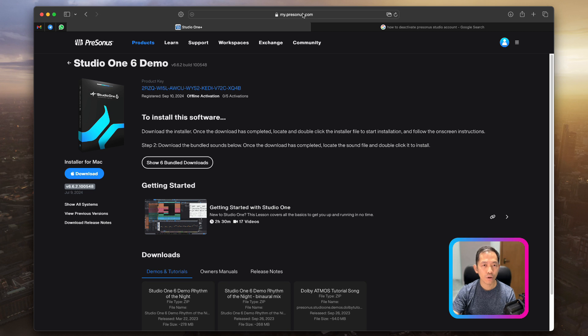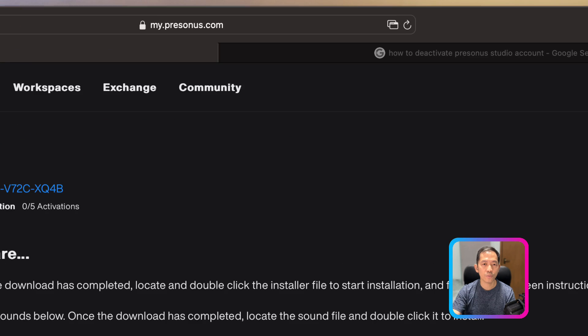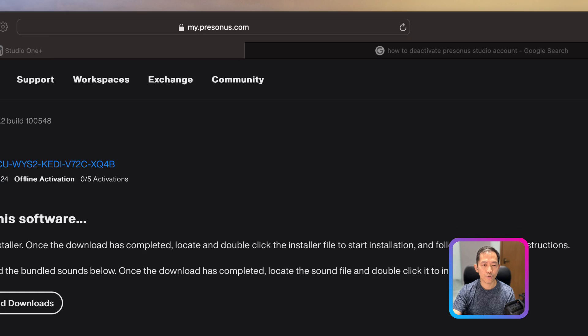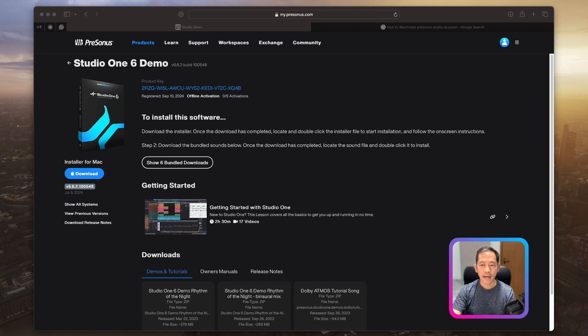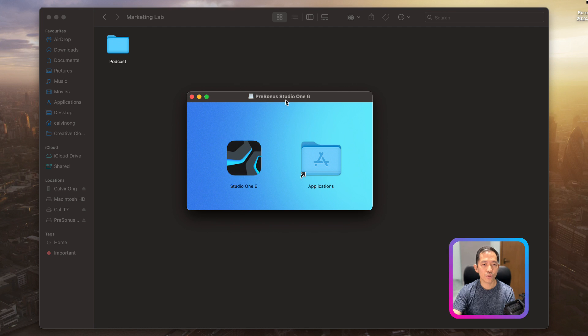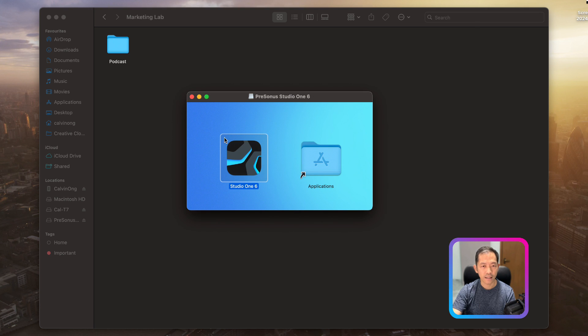If you can't see the download starting, it's probably because your browser has blocked the pop-up. Navigate to the top of your browser — you'll see a pop-up blocking sign. Click on it to allow the download to begin. Once the download is done, click on the installation file. You'll see it says 'Presonus Studio One 6' and for Mac users you can just drag and drop it to the Applications folder. Once the application is dropped in, you're done and good to go.